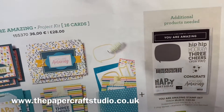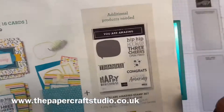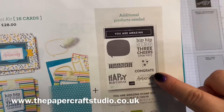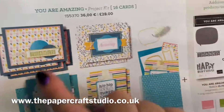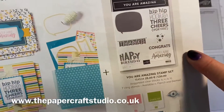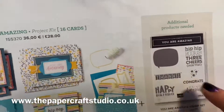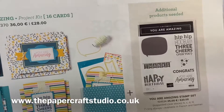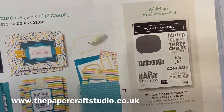The card project kit is £28. You can also separately buy this coordinating stamp set. You could use whatever stamps you have at home to fill these, but obviously this has been designed with this in mind. This is a great addition and actually if you bought the two together you would qualify in January or February for a free celebration item, which is great. So you could get yourself some more papers or another stamp set.